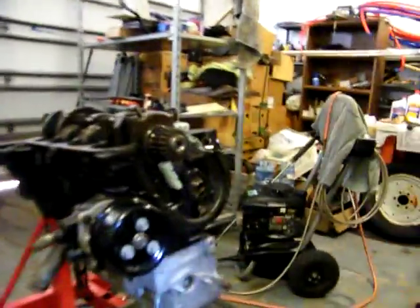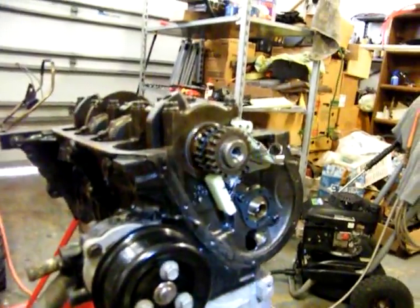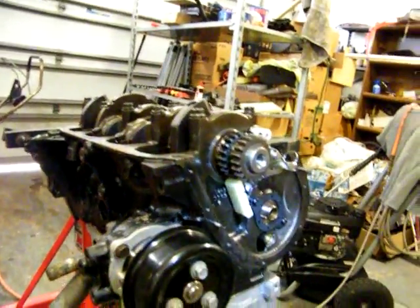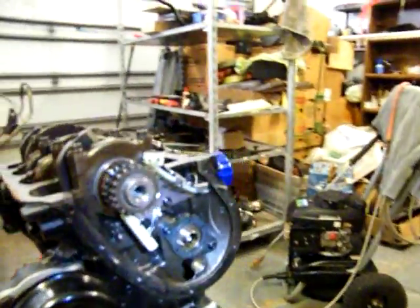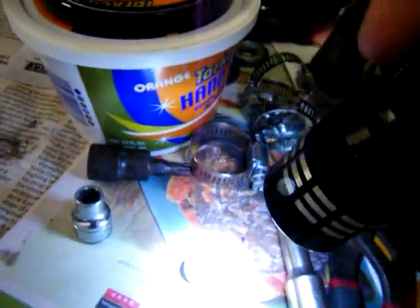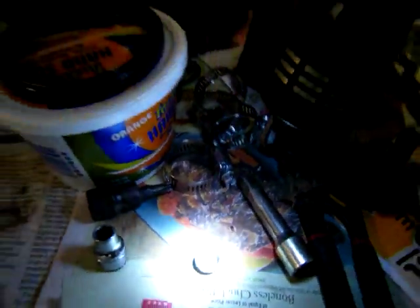What I'm going to do is spin it and see what we got. I'll pull the sending unit out, hook my little hose up right here, and check the pressure. It should be just blowing out of there — I should have 40 pounds of pressure.